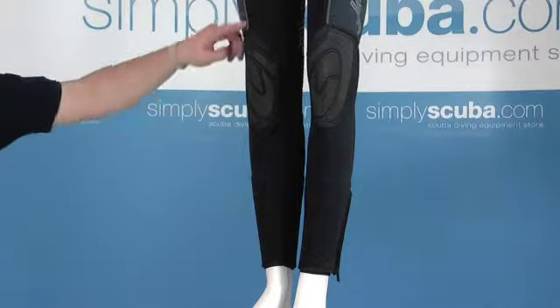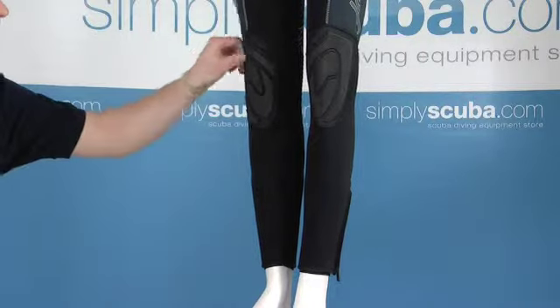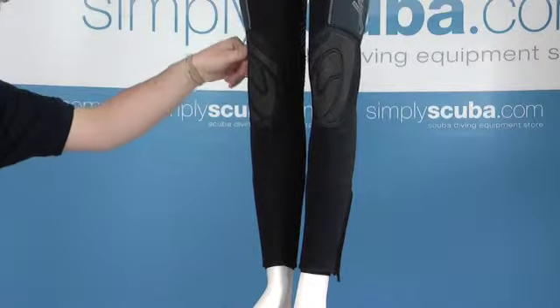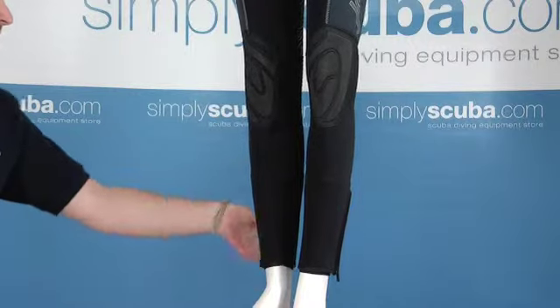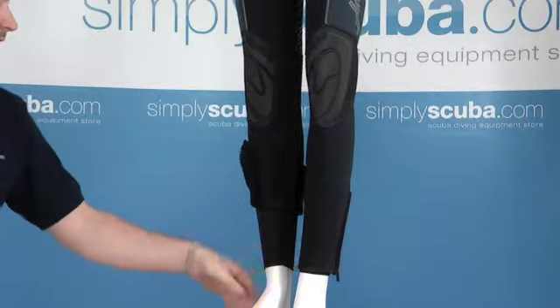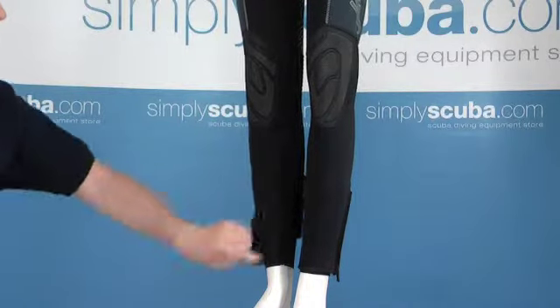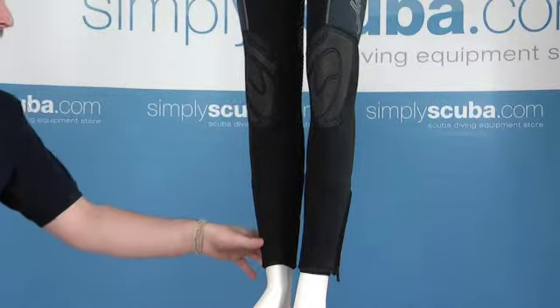Taking a look at the legs, we have these knee pads on the front — these are really thick rubber knee pads, fantastic when you're setting up your gear and you're on your knees, it's going to protect the suit really well. The seals on the ankles again have these zips similar to the cuffs, to reveal a tighter seal on the inside. Again fantastic if you've got boots on — pop them on over the top of this, fold down the baffle, and that prevents any water from flushing in into your boot.